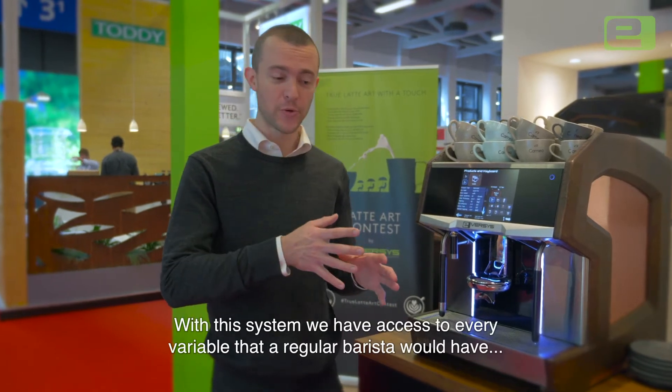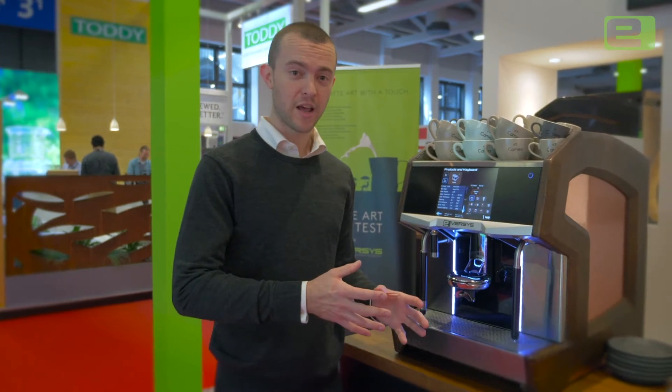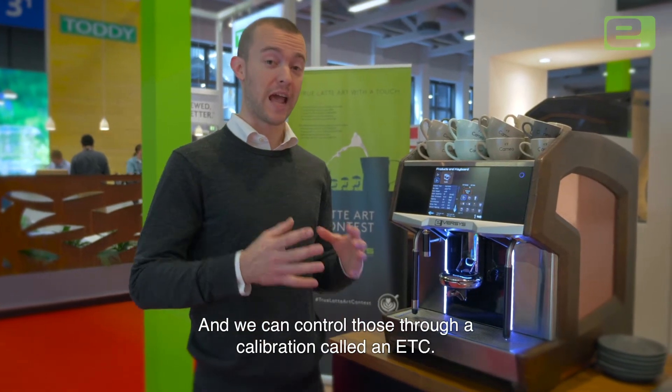With this system we have access to every variable that a regular barista would have on a traditional machine, and we can control those through a calibration called an ETC — extraction time calibration.